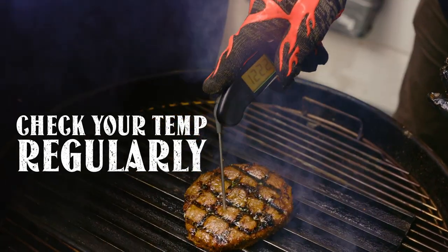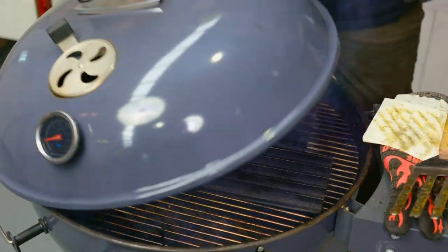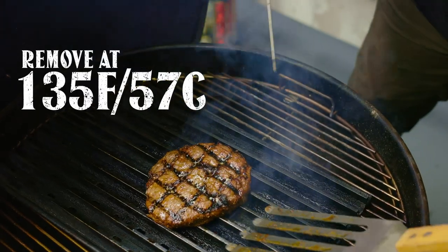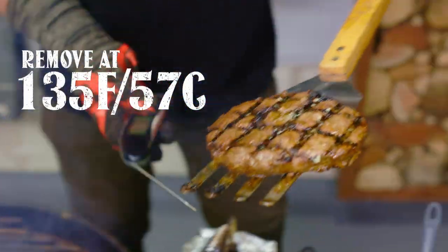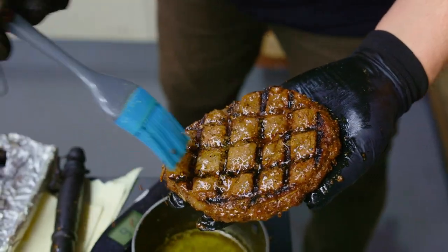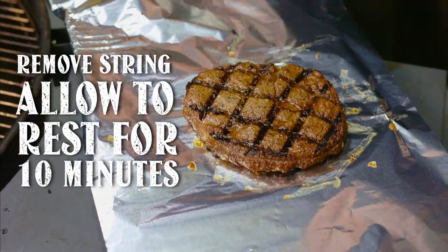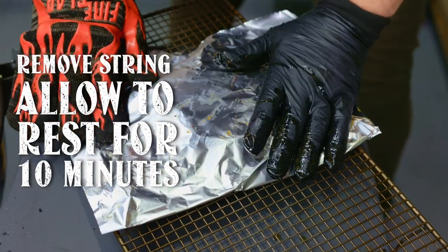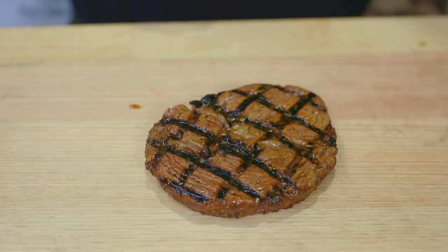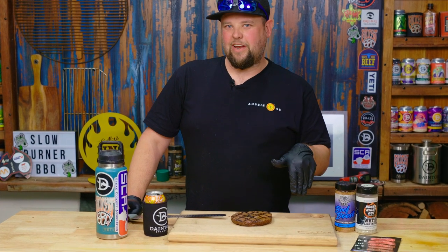We'll just check some temps — we're not quite up to where we want to be yet, which is good. We're going to rest that for 10 minutes. There's my SCA method — we're just going to chop into that now, see how we went.